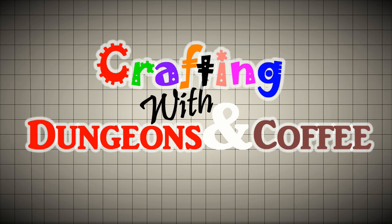Hi, you're watching Dungeons & Coffee. Today's going to be a little different. Instead of going to the craft room to make some crafts for our tabletop RPGs, we're going to go into the forge and make some cooking utensils for our campsite. So stay tuned. Dungeons & Coffee!